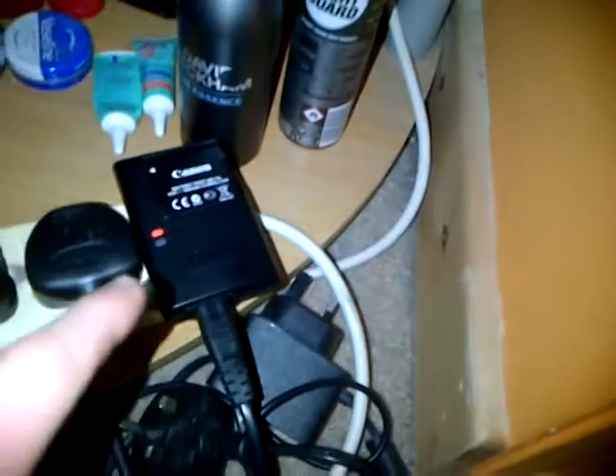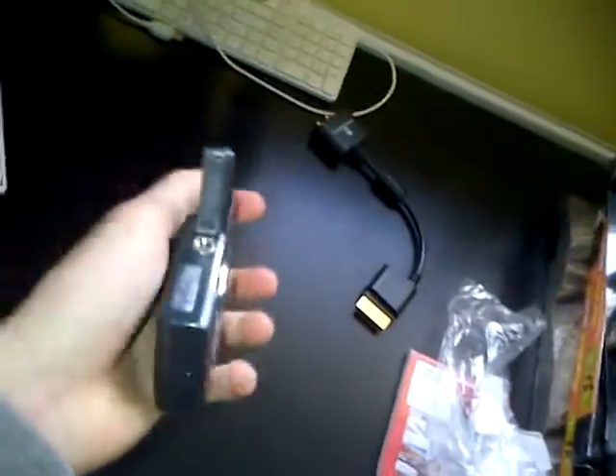My camera battery is now charging and I'm going to put the 4GB SD card into my camera. To open it up, all you do is find this latch and open it up. It's opened up, and then to close it all you do is boom, close that back and it's closed. Look at it — it is now on, it's been charging for a bit. And I'm going to press to turn the flash on.